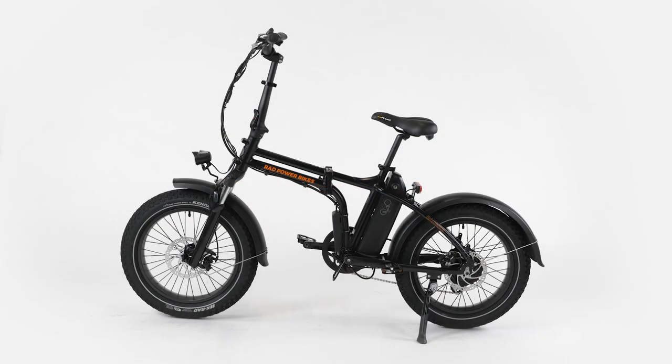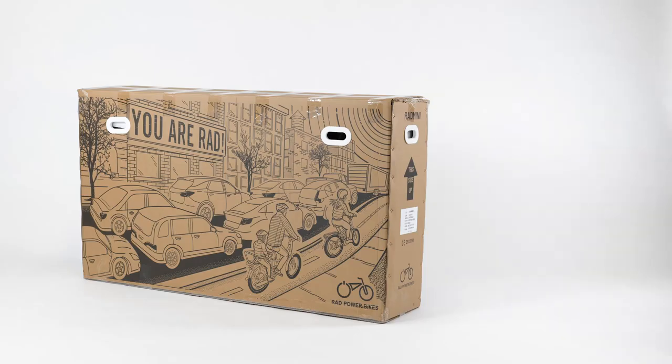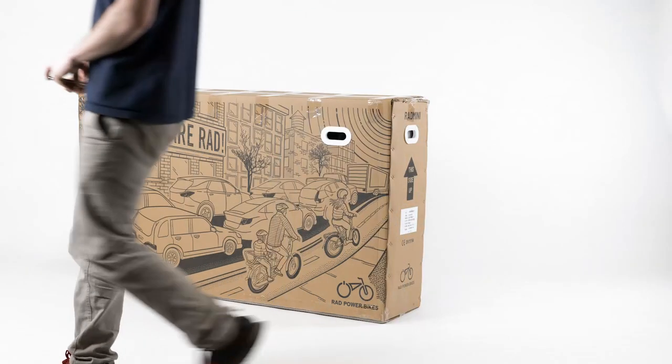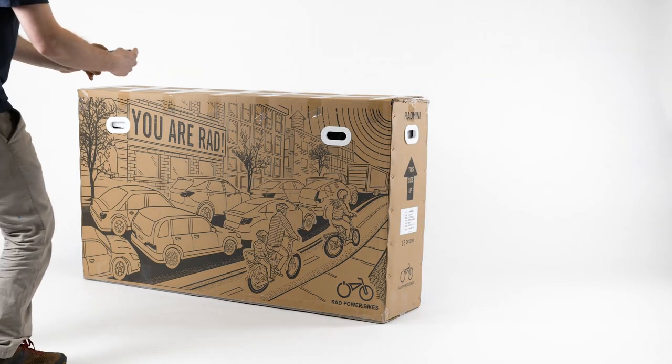This video will show you how to assemble the Radmini 4. Photograph all four sides of the box and the label with the serial numbers, making sure that the label is easy to read for your records.